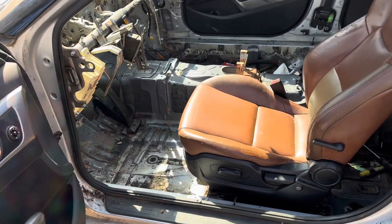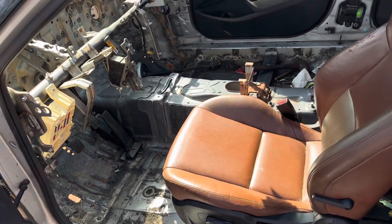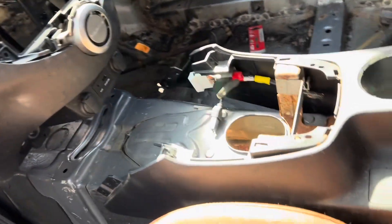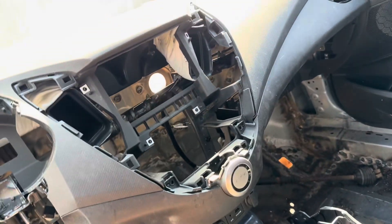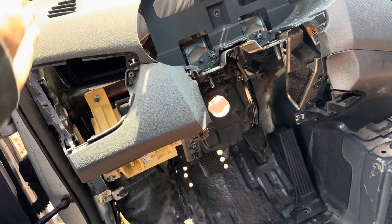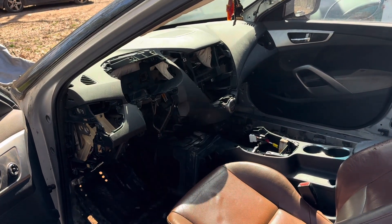I currently have the seat installed and it is really comfortable. I'm going to get the center console and set it in there and bring the Veloster dashboard up here to see how it's going to sit with the Genesis center console. So here it is with the dashboard and center console in here — I'm going to have to figure out a way to make these join together. I may wind up cutting the center of this out and putting the Genesis center of the dash in there, but I haven't decided yet.